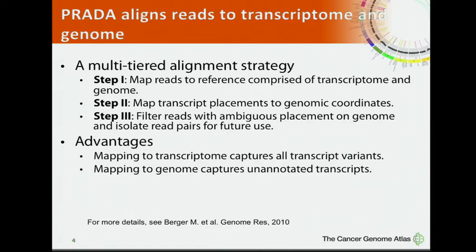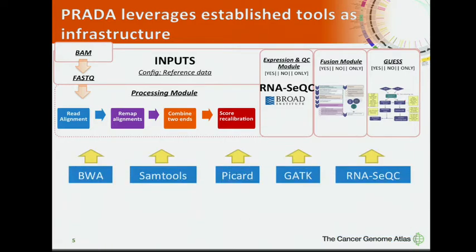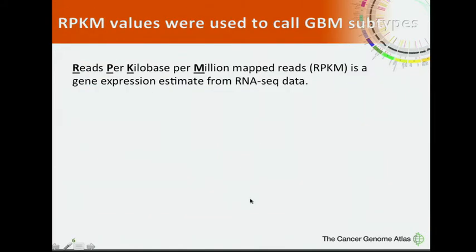As an RNA-seq data analysis pipeline, PRADA uses many established tools as infrastructure. We use SAM tools and BWA for alignment, and SAM tools, PCard, GATK, and RSeQC for RNA-seq quality controls. It's also important to output RPKM values from PRADA, which serve as estimates for gene expression from RNA-seq data.